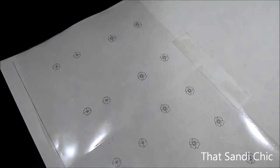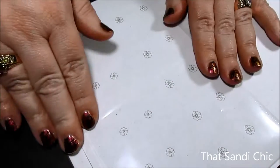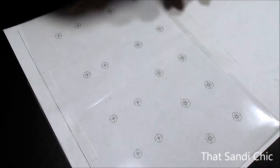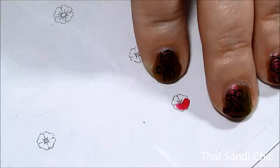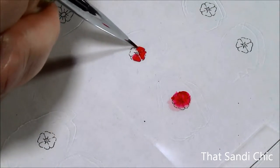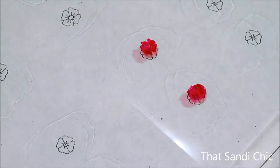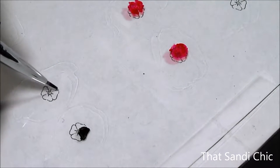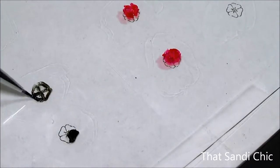For my first attempt, I taped down some pieces of a plastic page protector onto my template that I had printed out previously. Then I put down some top coat, allowed that to dry, and tried filling in the poppies with some regular polish. That did not work out so well. Then I tried outlining my stencil with some stamping polish, but my nail art brushes were so bad. That didn't work out so well either.